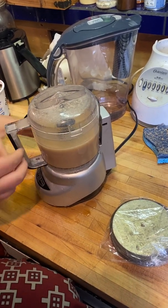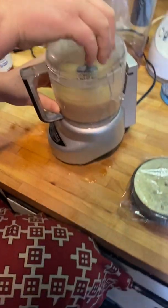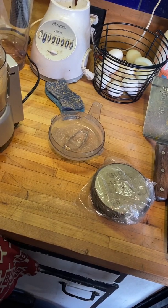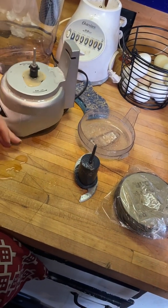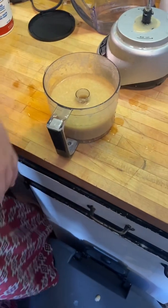Is that good enough? Probably — that should be good enough. We should pour it into something else. It smells gross. It smells like oats.